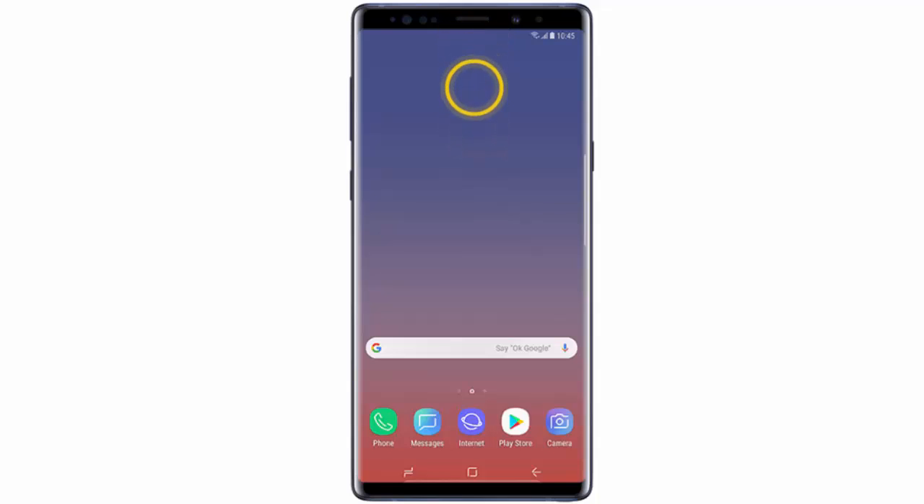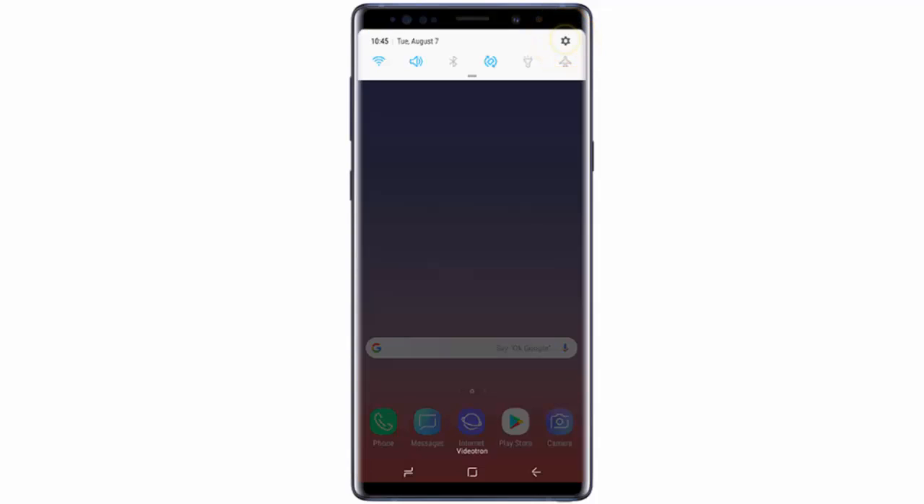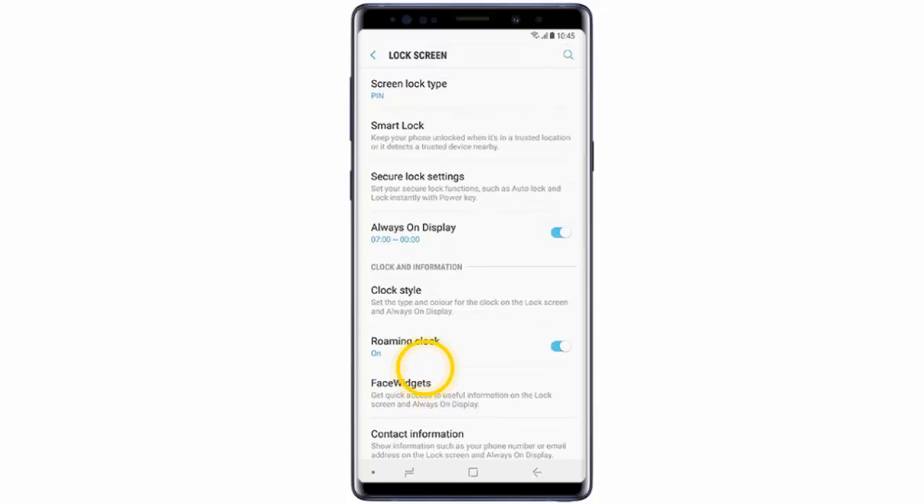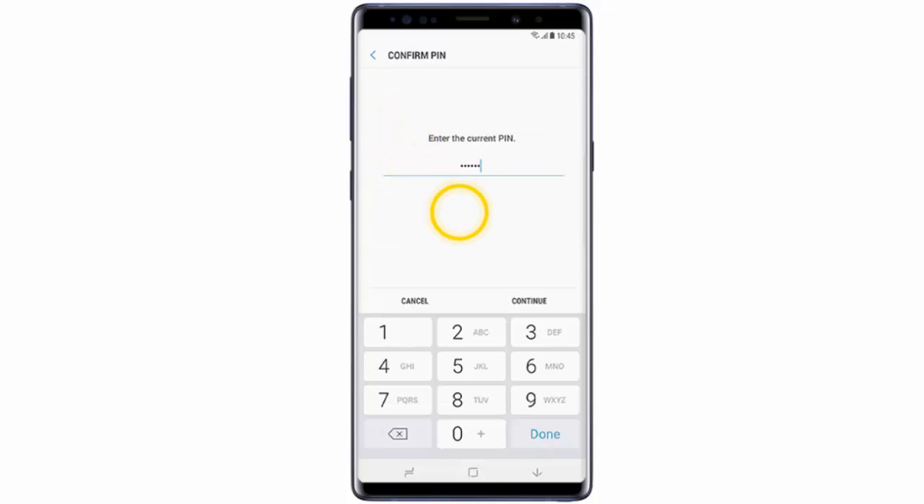Go to Settings, tap Lock Screen, then tap Smart Lock, and enter your PIN code.